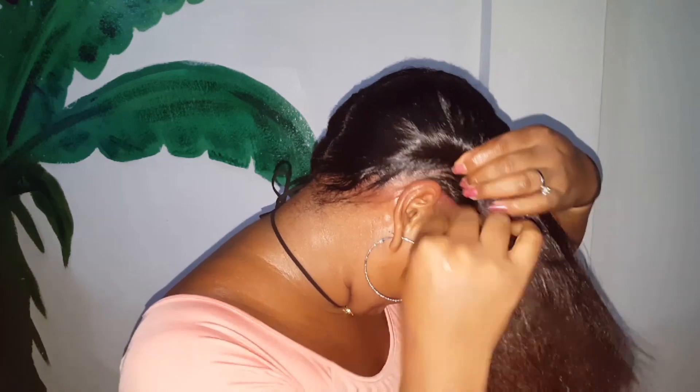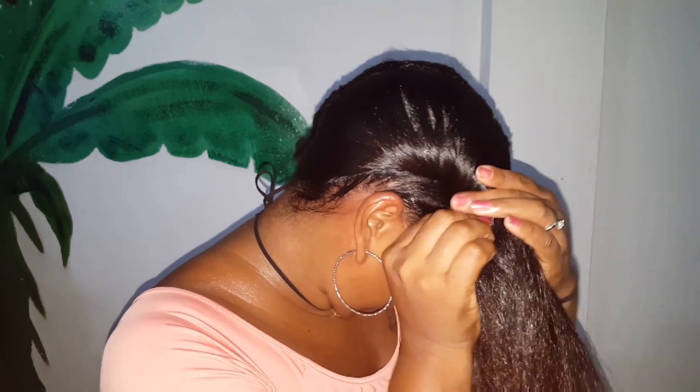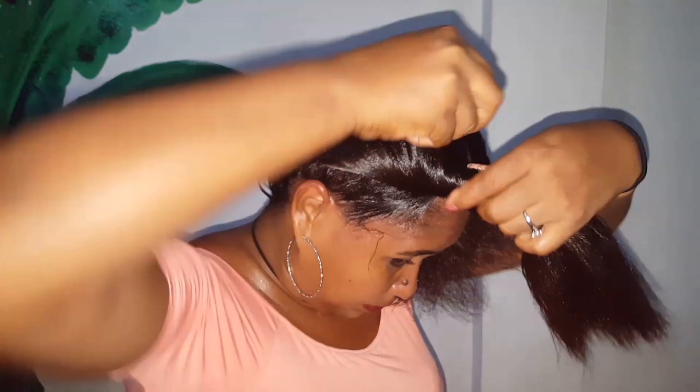Just continue rolling, just like that guys. We're almost at the top. When you reach the top you just continue rolling it and then you've got like a rope, and you're gonna wrap it around itself.